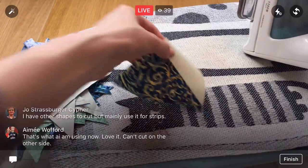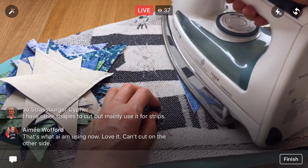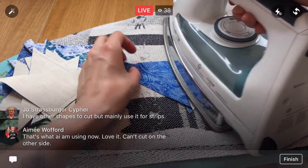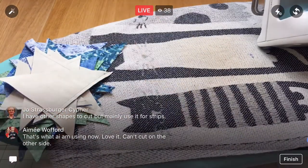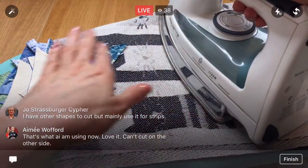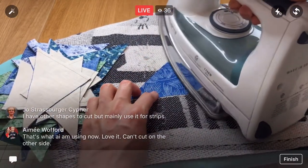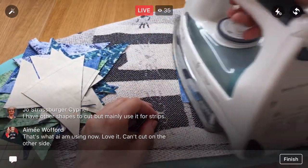Oh, your ironing thing — you can cut on the other side! The ones that are dual-purpose where you can iron on one side and flip it over and cut on the other — I think that'd be really good for traveling or just to put away really quickly, which is important too.